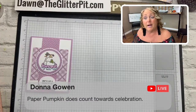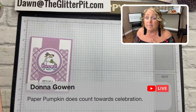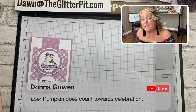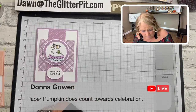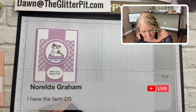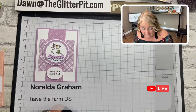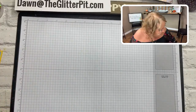Does Paper Pumpkin count towards Celebration? Only if you purchase it in a subscription or add one month to your online order — I believe the item number starts with one-three-something. The best way is a three, six, or twelve month subscription to Paper Pumpkin; that way you get Celebration rewards. You can also add just one month — I think it's about $21.95 — to bump your order up to the $50 level for your Celebration item. Alright, let's get our first card.